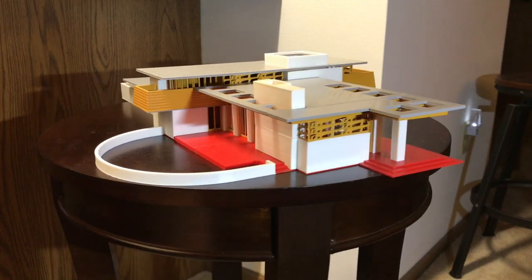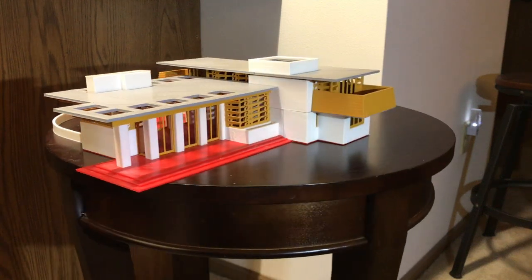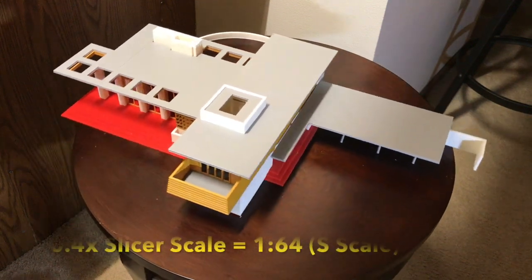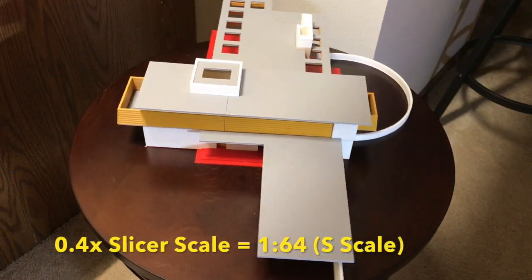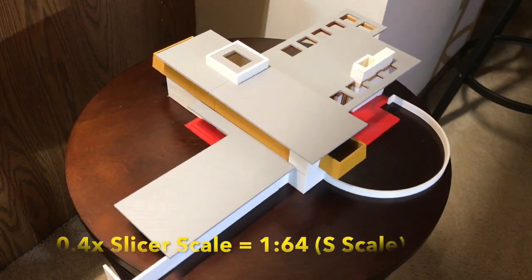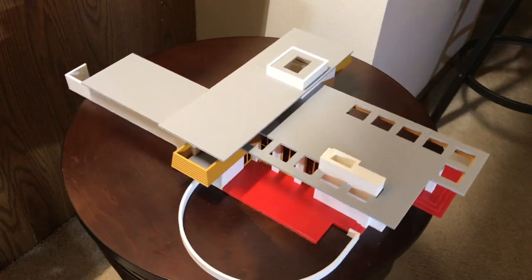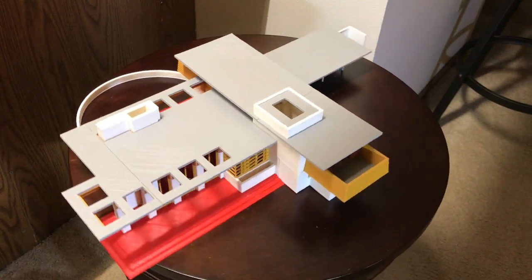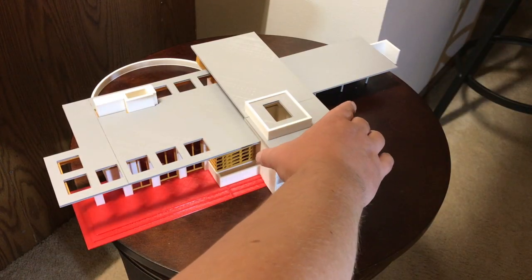Some of the parts are broken into smaller pieces so they fit on the printer, such as the big red base and some of the roof parts. The house is printed out in 1/64th scale, which is similar to S gauge for trains. It measures about 22 inches long, about 13 inches wide at the balconies, and about 4 inches tall to the top of the roof.